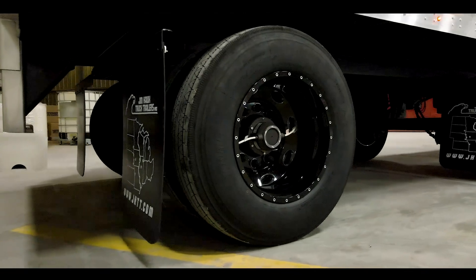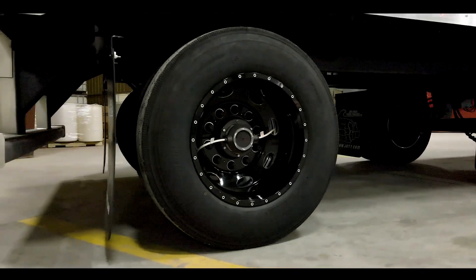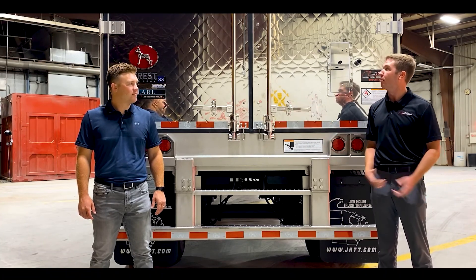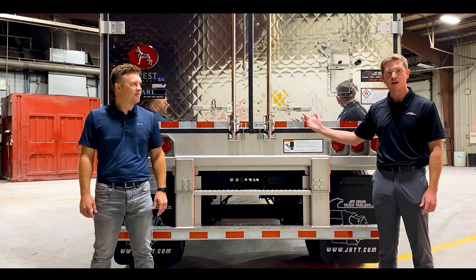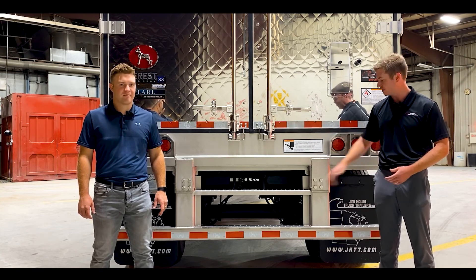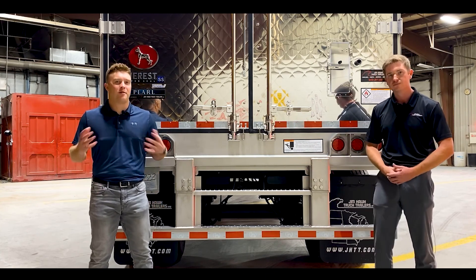Along with 22.5 low pro rubber, black aluminum wheels, and tire inflation. Here at the rear, we have our stainless diamond cut rear door skin, our polished stainless lock rods, and to go along with that, we have our three buck plate lights and a stainless steel ICC bumper.